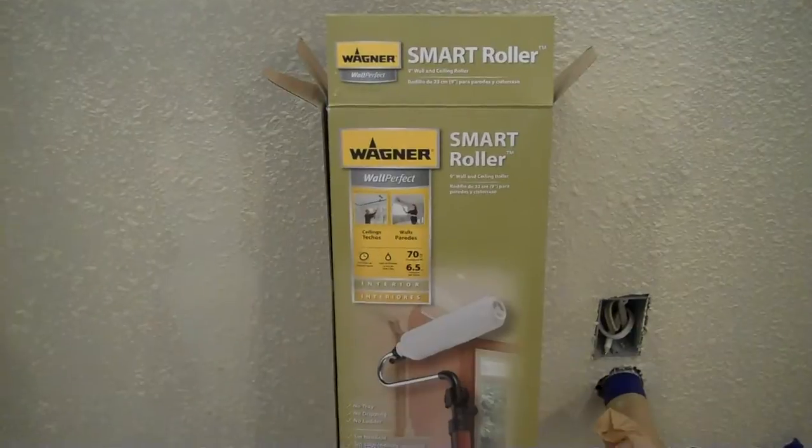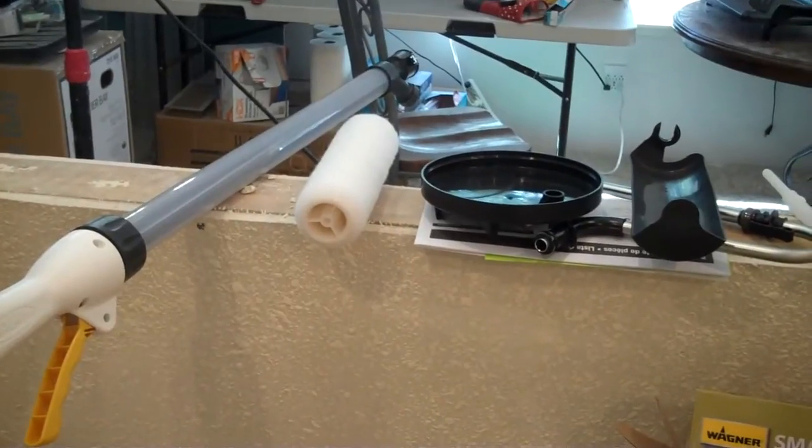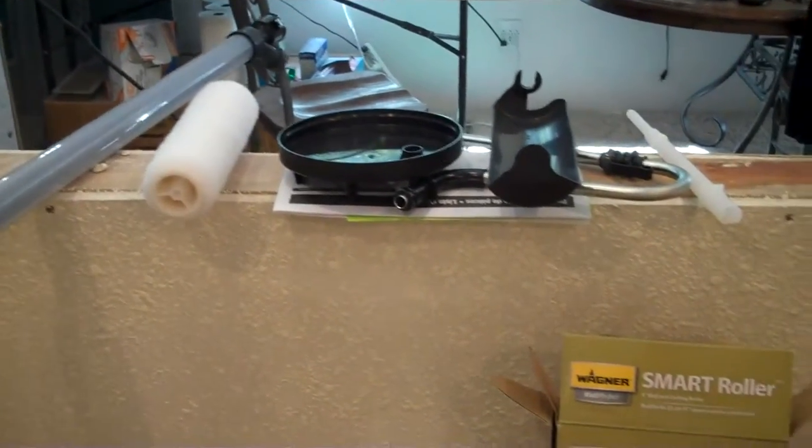Just opened the box of the Wagner Smart Roller, and here are a few pieces. You've got your main part there on the left, your roller cover, and a few little parts here and there.